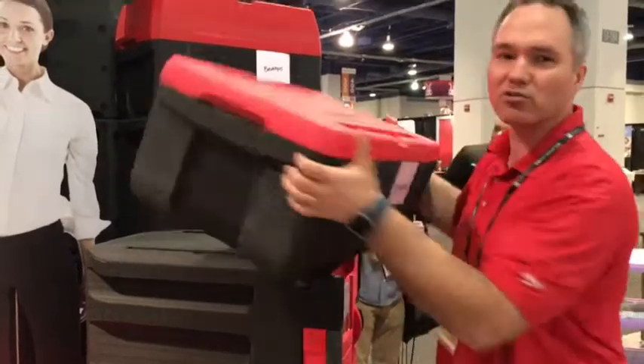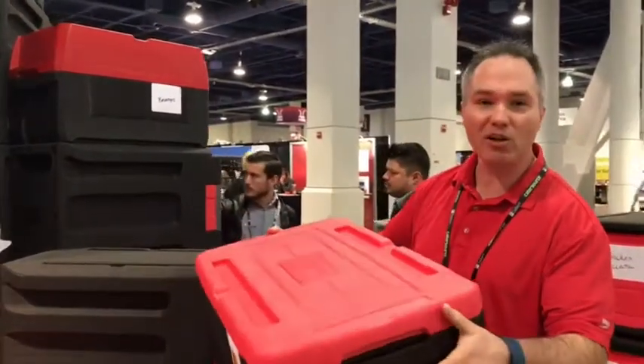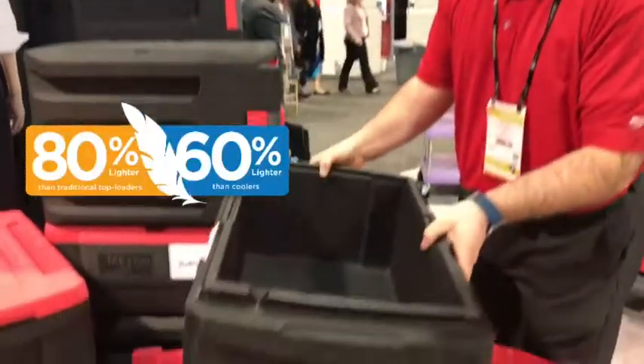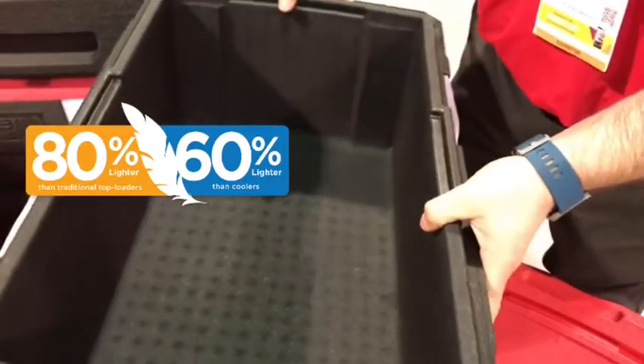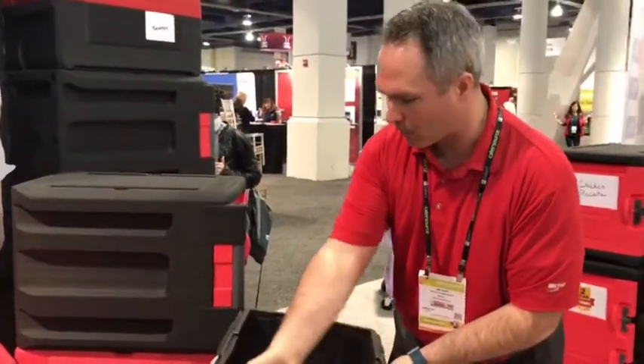Just like our existing line of packers, these are super ultra lightweight. This one weighs less than four pounds, and the bigger one weighs a little over four pounds. They're 60 to 80 percent lighter than traditional top loads and Eagle coolers, with nice generous hand recesses.